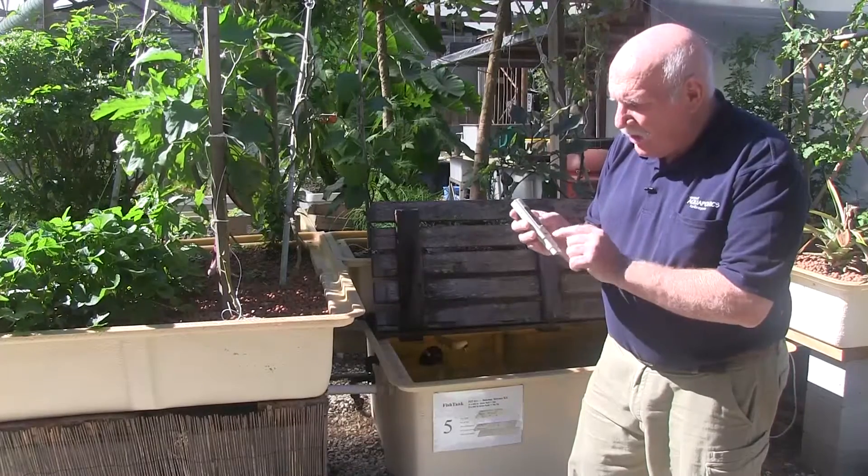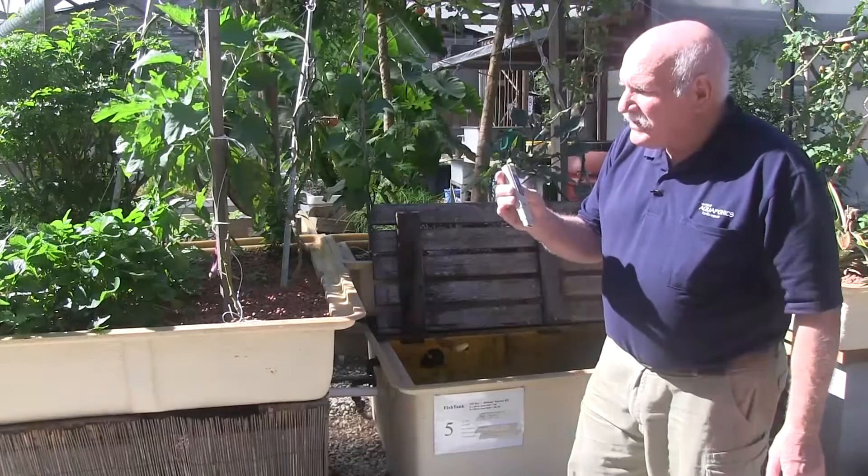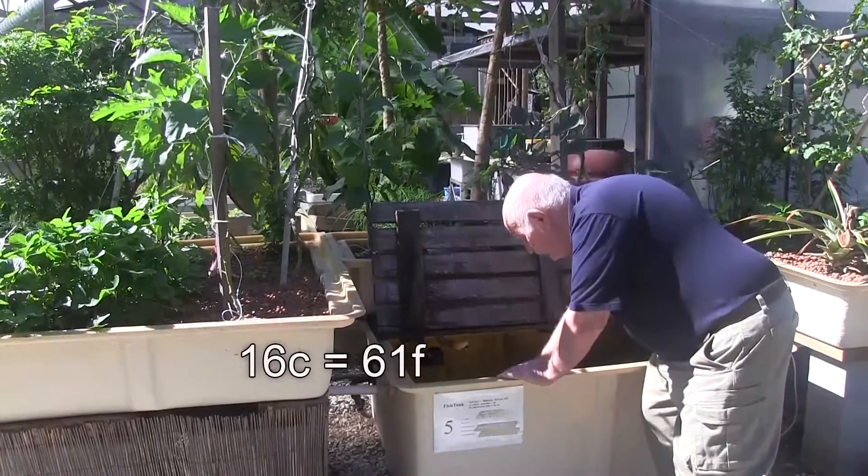Right now, because I don't have it in the water, it's registering the air temperature which is at 16 degrees C. So now we'll put it in the water and see what we get.